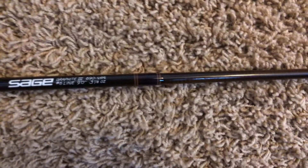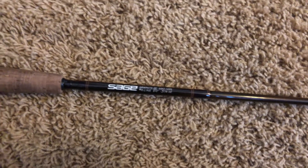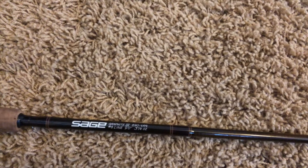The third fly rod is another Sage graphite rod — nine foot, six-weight. It's good for bigger bass, which is what I usually use it for. I throw my heavier bass bugs on it and it handles them really well. It's a nine-foot, four-piece rod. The other Sage rod is also four-piece, and the bamboo rod is a three-piece.